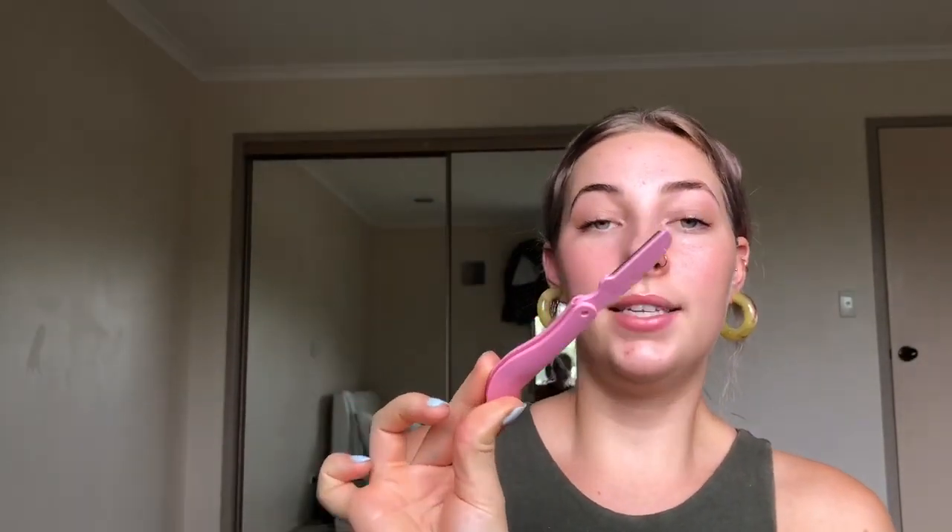I'm going to teach you how to shave your face. You want to get yourself an actual peach fuzz razor — they look like this. Some people use them to shape their eyebrows, but I don't because I don't want to accidentally shave off half my eyebrow. You can get them pretty much anywhere online and they're usually fairly cheap. I got a pack of three with spare blades and I think it was like ten dollars, but you can usually get them cheaper.